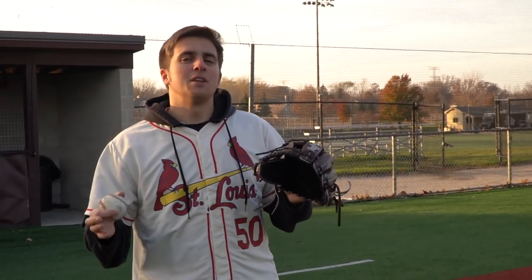Thank you guys for watching the video. The best thing you can do is comment which third baseman we need to look at next. We hit Nolan, we hit Manny — but who's next?